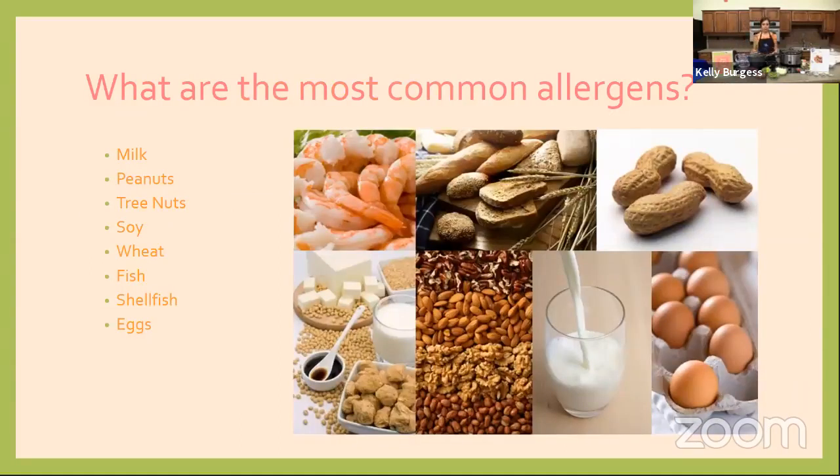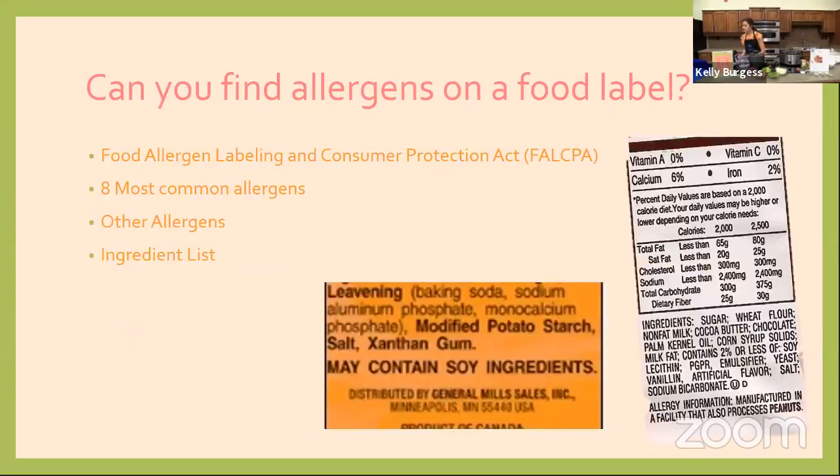Ninety percent of food allergies come from eight common foods: milk, peanuts, tree nuts, soy, egg, fish, shellfish, and wheat. Unfortunately, these allergens are found in a lot of foods, especially processed foods. Being aware of these eight major allergens will take care of 90 percent of food allergy problems. We'll talk about how to find them on the food label in just a minute.